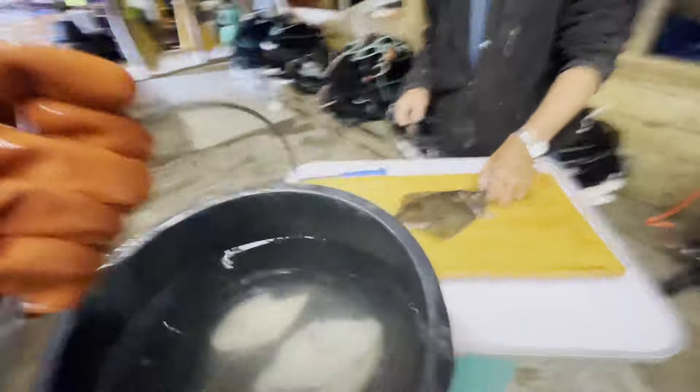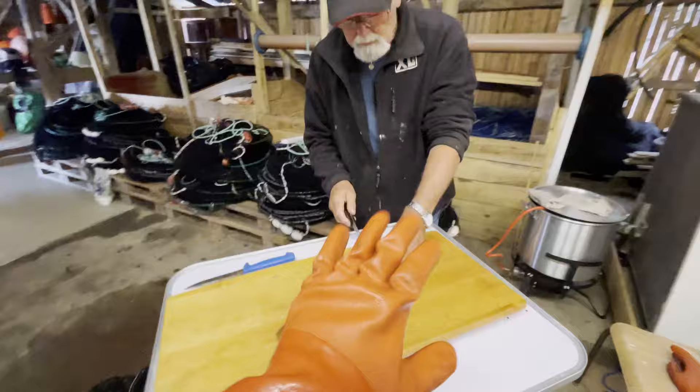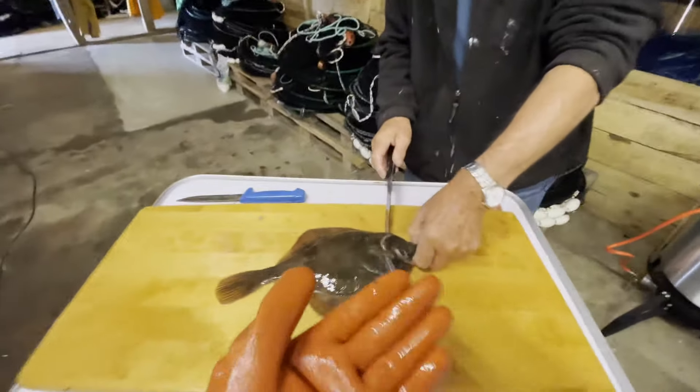If you don't do this, you will find that you get a lot more red meat. It doesn't taste as good and it's also going to go bad faster.